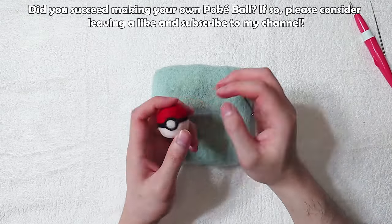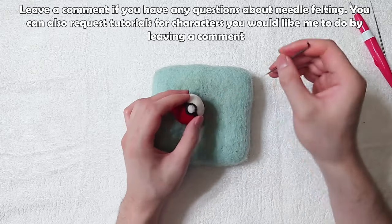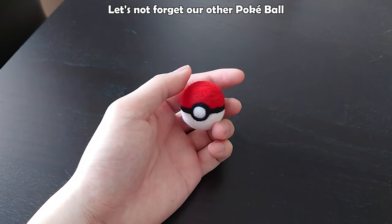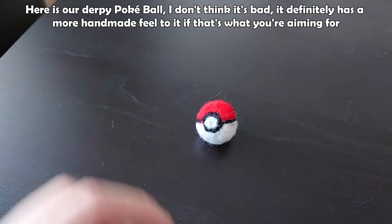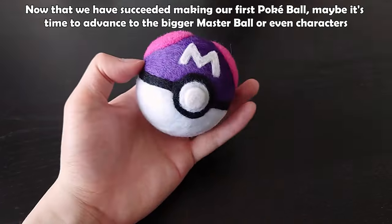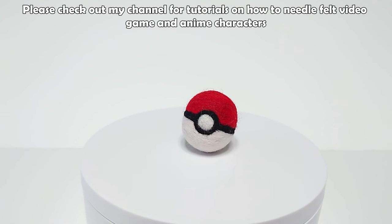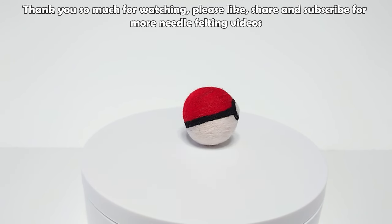Did you succeed making your own pokeball? If so, please consider leaving a like and subscribing to my channel. Leave a comment if you have any questions about needle felting, or request tutorials for characters you'd like me to make. Here is our final result — thank you for watching until the end. Let's not forget our derpy pokeball. I don't think it's bad — it has a more handmade feel and some may argue it has more personality. Now that we've succeeded making our first pokeball, maybe it's time to advance to the bigger master ball or even characters. I will have the master ball video in the upcoming weeks. Please check out my channel for tutorials on needle felting video game and anime characters. Thank you so much for watching — please like, share, and subscribe.